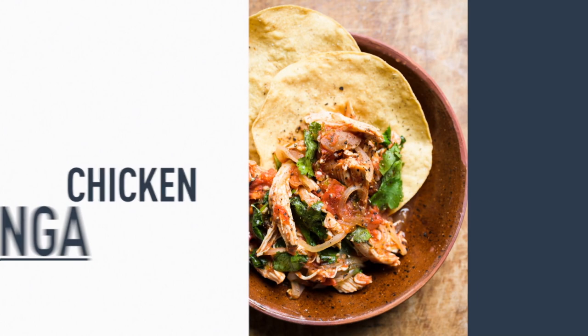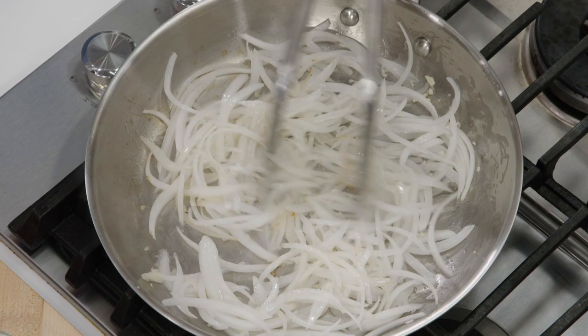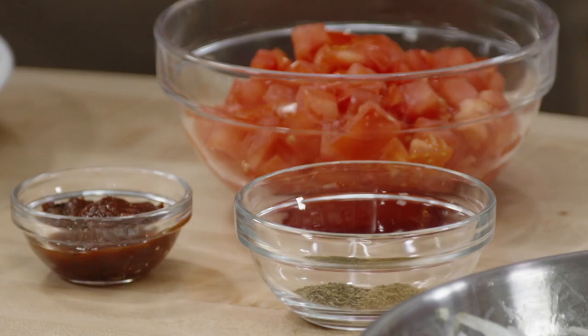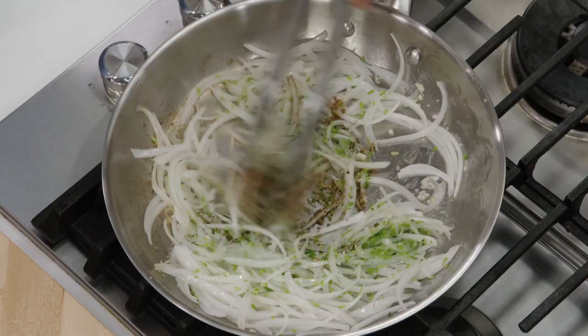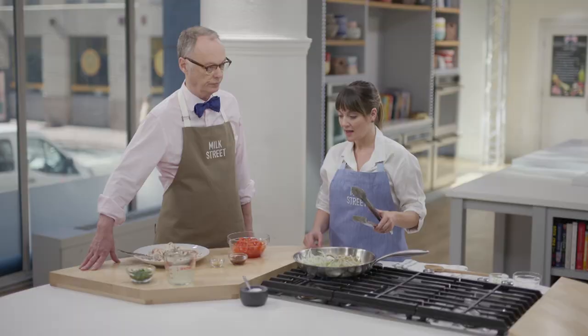So we have our onions with some garlic and a little bit of salt — they've been cooking for two or three minutes, we just want them to wilt down a little bit. Then I'm going to add some chopped cilantro stems because they stay really tender and have a lot of flavor — there's no reason to get rid of them. We have a little bit of cumin and also Mexican oregano, which is pretty widely available. If you cannot find it, marjoram makes a pretty nice substitute. And we have some canned chipotles in adobo, which are the easiest way to add flavor to anything.